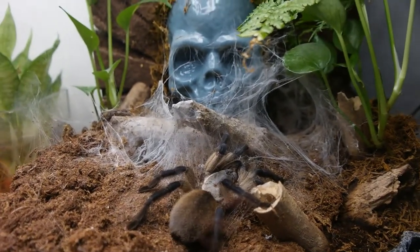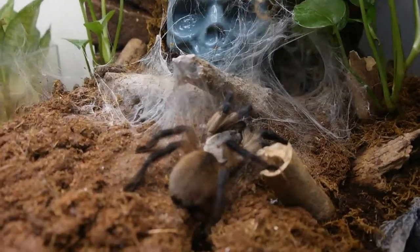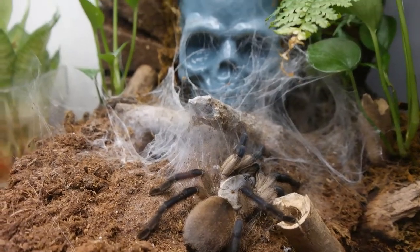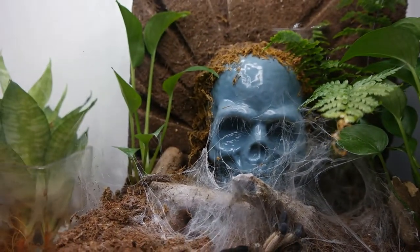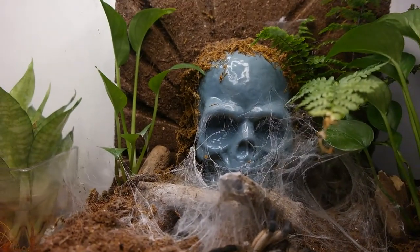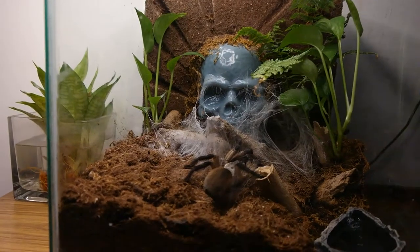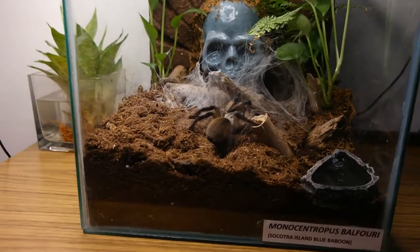The Grammostola was new world — the one from my previous video. There's also a prop skull in there. I got it at the party shop, painted it, and jammed it in there to make it look cool.